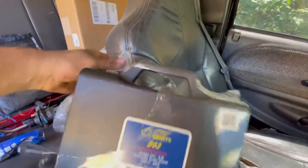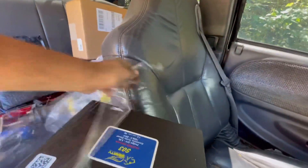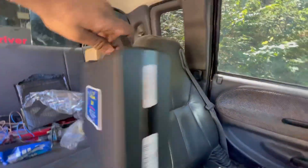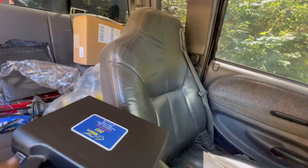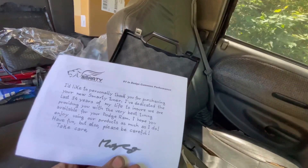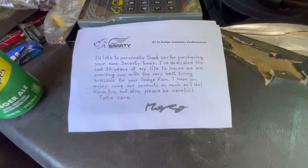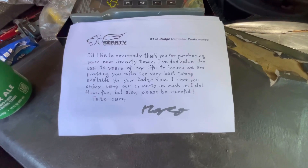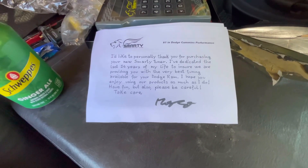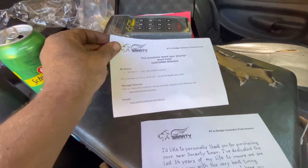I really should have set up my tripod here so I'm not doing this with one hand. Nice little briefcase-looking thing here. So first things first — Smarty Performance, king number one in Dodge Cummins performance. There's a personal thank-you letter from the founder saying he's dedicated the last 14 years of his life to ensuring the best tuning available. They also include a customer service paper with their number, which is pretty sweet.